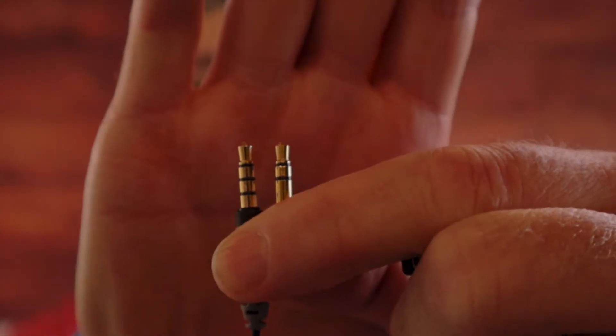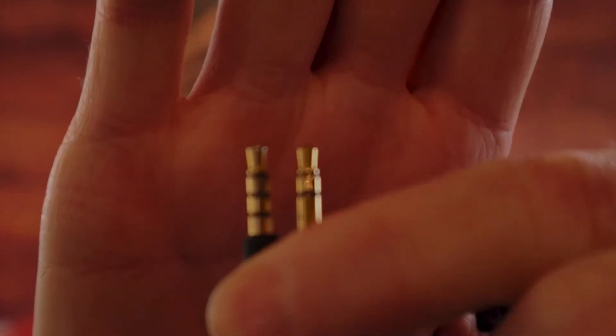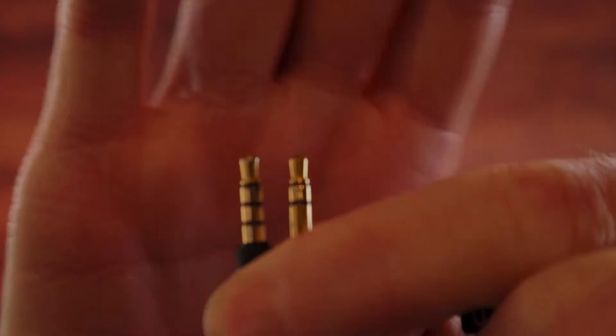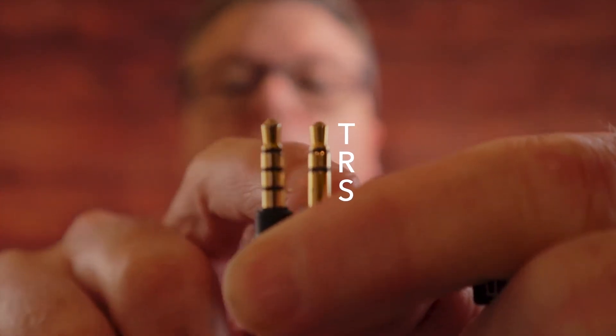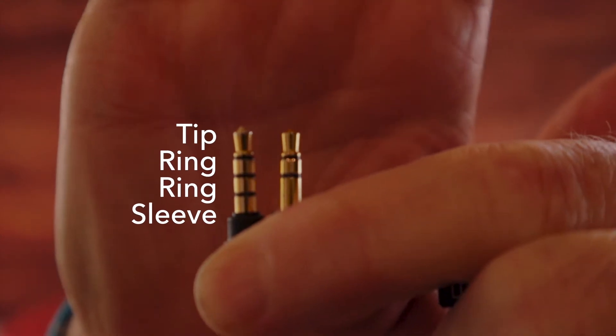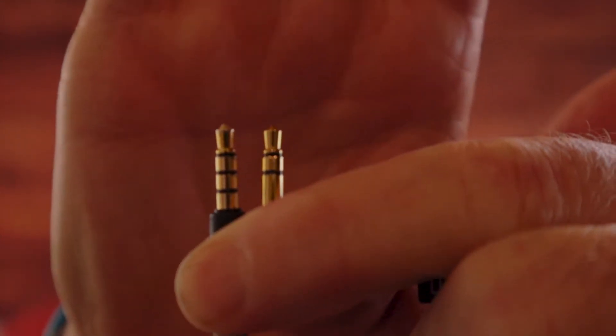Let's have a look at a little bit of a difference here — let's see if we can get the camera to focus on these two things. There we go. So what are we looking at? On one side we have — TRRS — and on the other side, TRS.